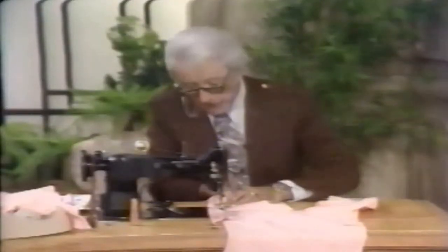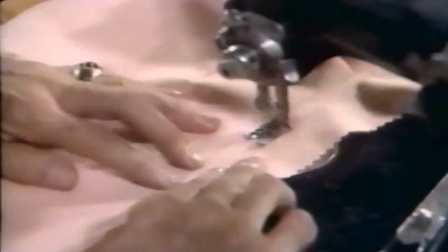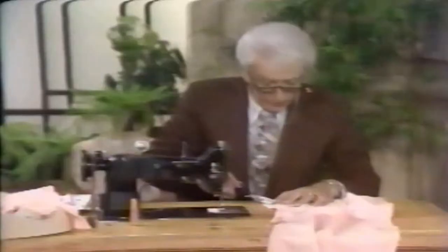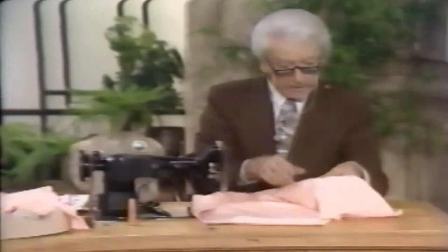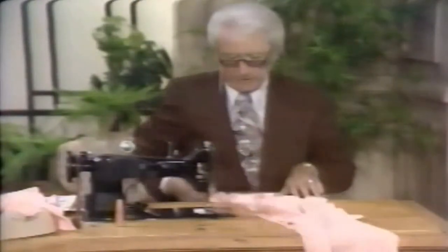Under-stitching is very important on facings. If you follow the instructions on the patterns — which are just marvelous — this prevents the facing from rolling back up to the right side of the garment. Make sure it rolls inside, because look how beautiful when this comes back to the right side — that will never roll out. There's nothing uglier than facings that roll out.